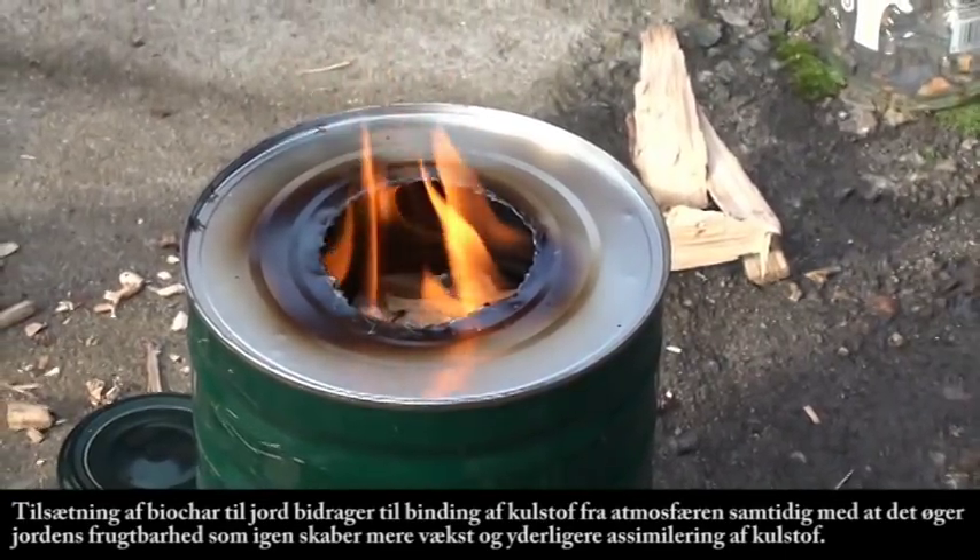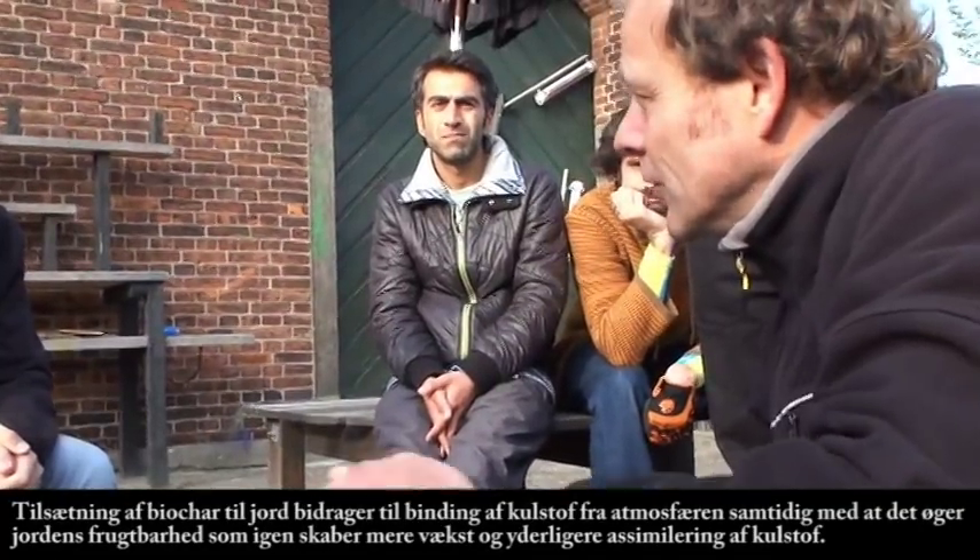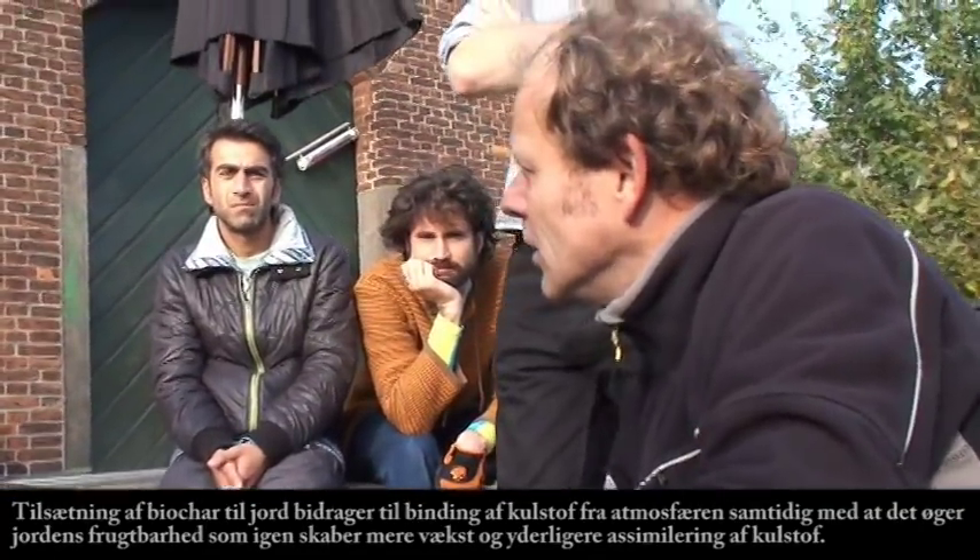Then you take the upper container and empty the charcoal into water. But if you don't do that, it will just continue burning the charcoal.